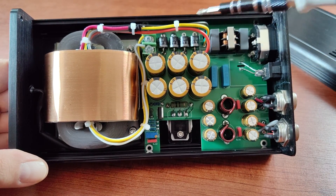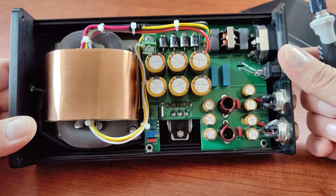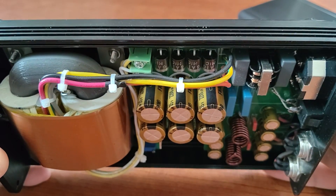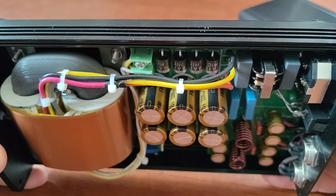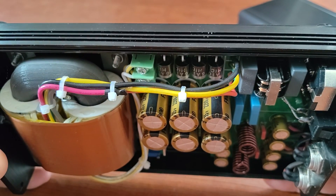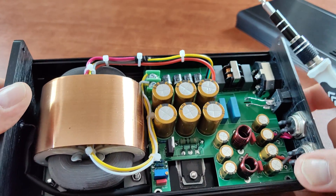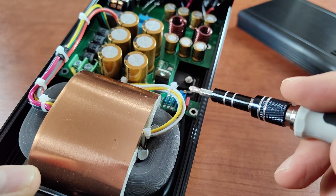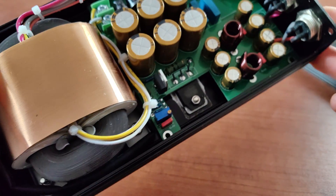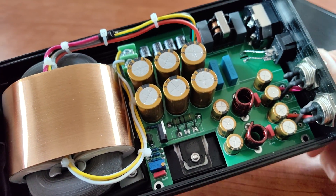As for the rest of the PCB, we have a standard set of four diodes for a Zener circuit, and we have a bank of capacitors. These are supposed to be made by Nichicon — I say supposed to be because you never know with devices coming from China whether you're dealing with real or fake capacitors. These are rated 2200 microfarads each at 55 volts. The device uses an LM317T regulator with the output regulated by a variable resistor.